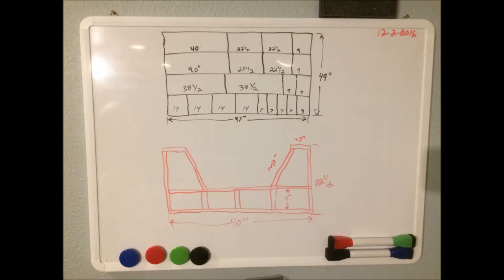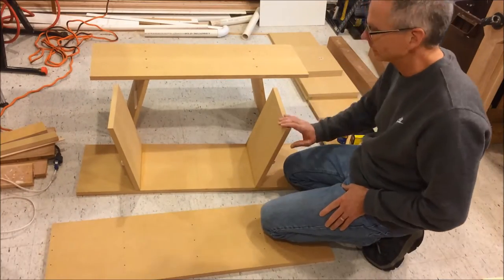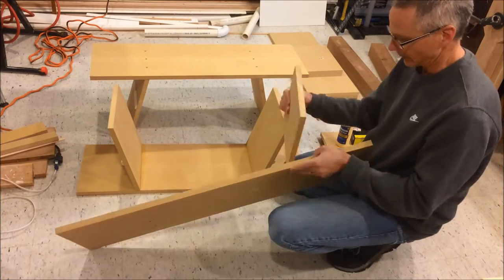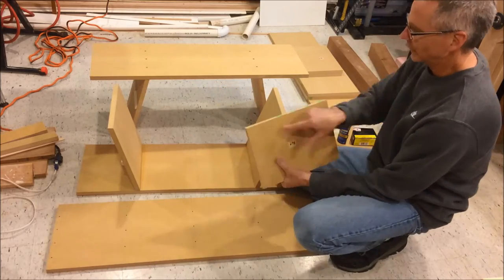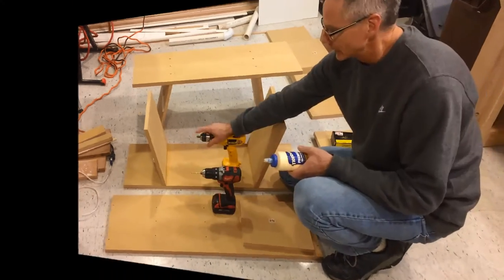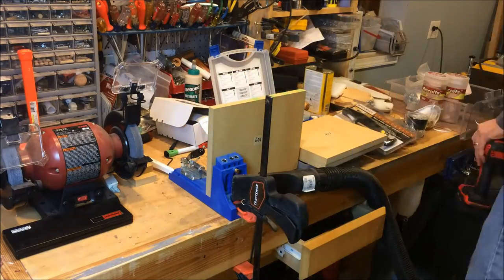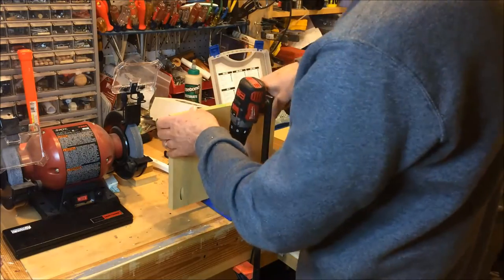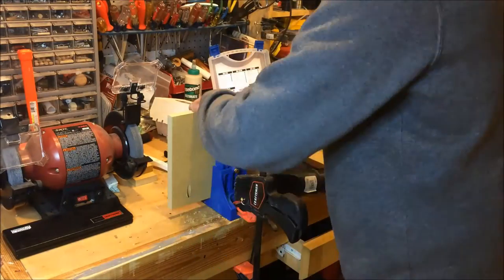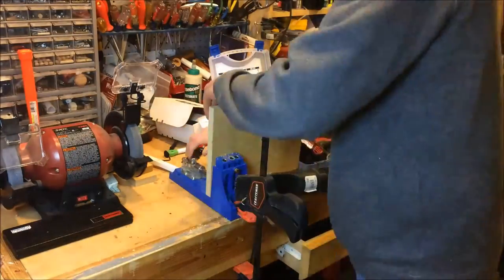I've already cut a bunch of the pieces. I'm showing the seat which is upside down - that's the bottom piece there. I've already drilled holes and countersunk them for adding the supports into that bottom piece. I'm going to use some screws and glue everything - you really have to be generous with the glue on MDF. I'm putting pocket holes into the supports to drive them into the seating area. There are three of those, basically 12 inches deep and about 9 inches wide.